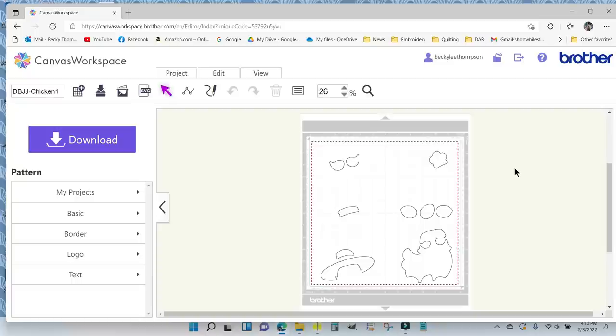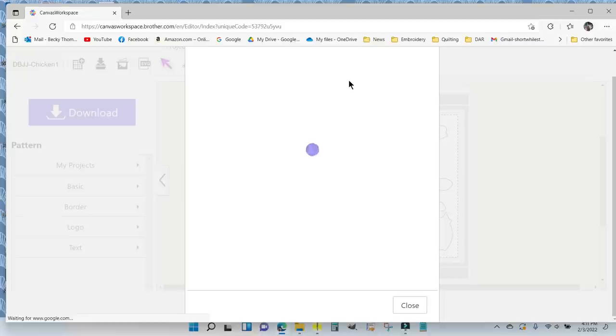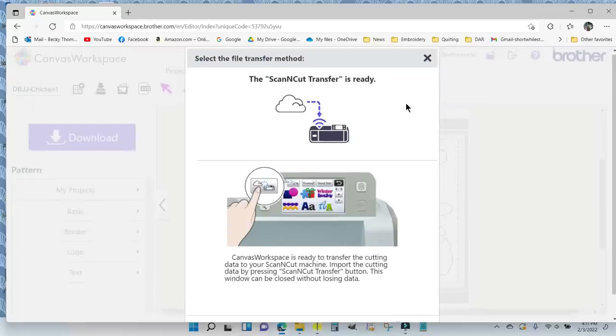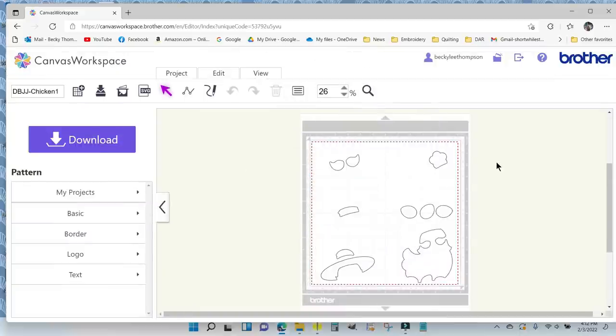Now I'm ready to send it down to the Scan and Cut to cut out my pieces. I click the Download button and get two choices: download to my computer as an FCM file, or download directly to the Scan and Cut — I'll do that. I'll put a link right up here showing how to connect your Scan and Cut to Brother Canvas. It says 'Scan and Cut transfer is ready' — you do have to have your machine turned on — so I click Close and I'm ready to cut out my pieces.